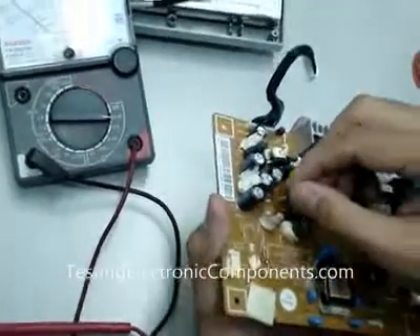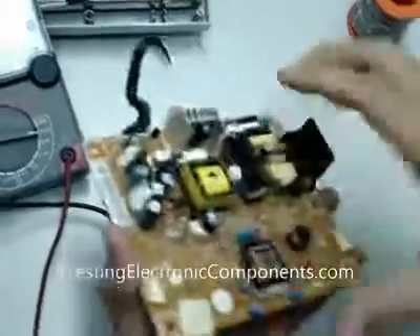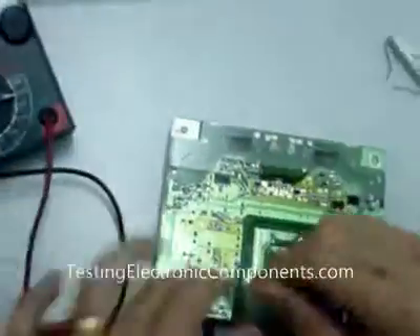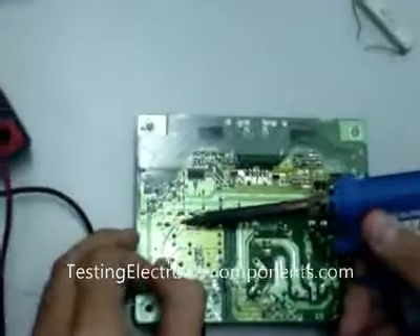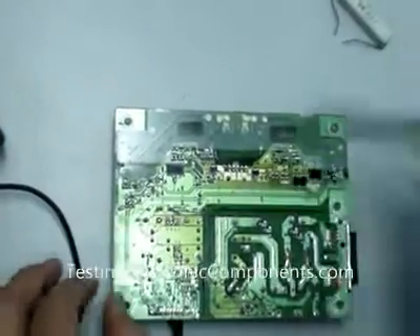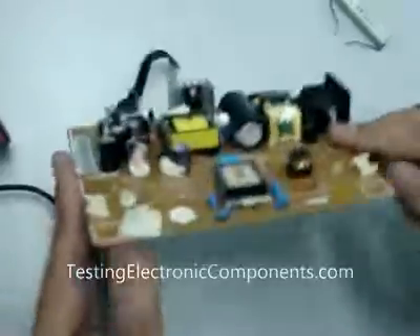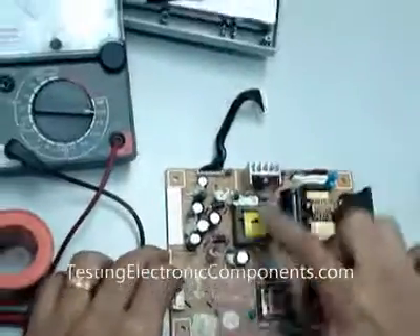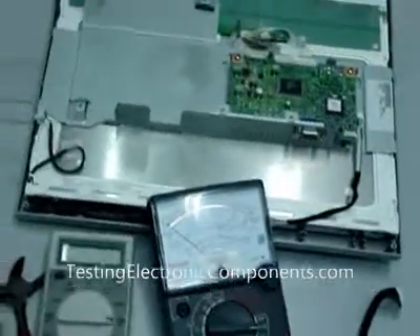Okay, so now I put it back. It's easy. That's it. If you want to know more about how to test all these electronic components, you can go to my website.